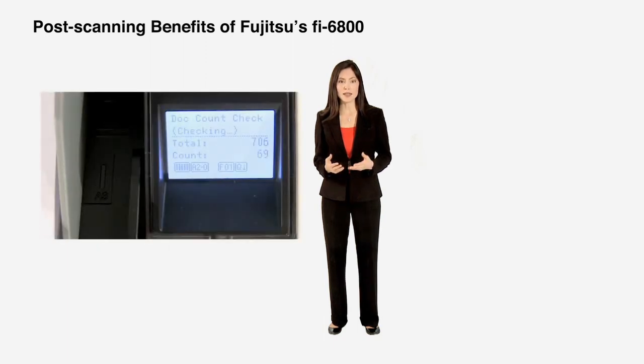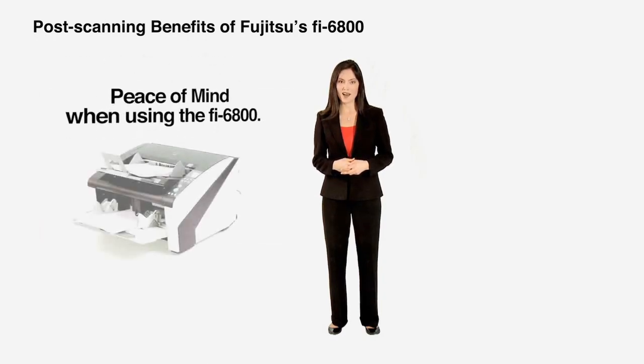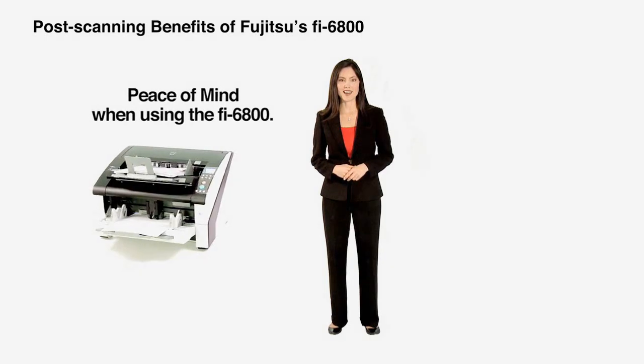And just in case you think the scanner missed a page, the document counting and batch counter will verify the number of pages scanned originally with a recount of pages rescanned. With our easy-to-use post-scanning features, you'll have peace of mind when using the Fi6800.